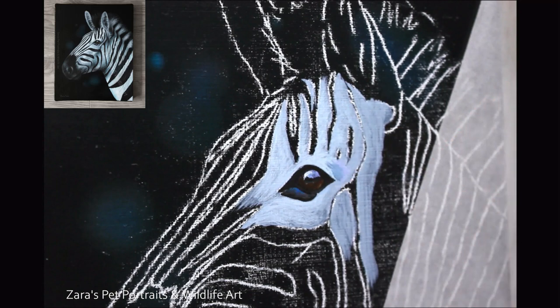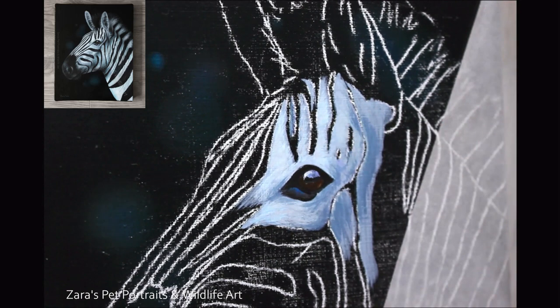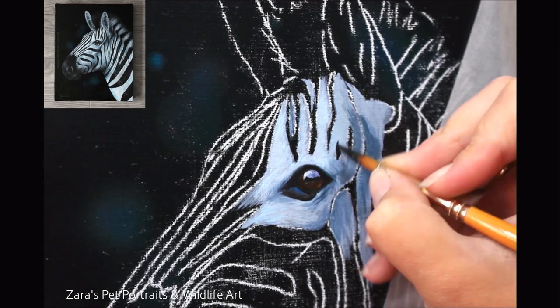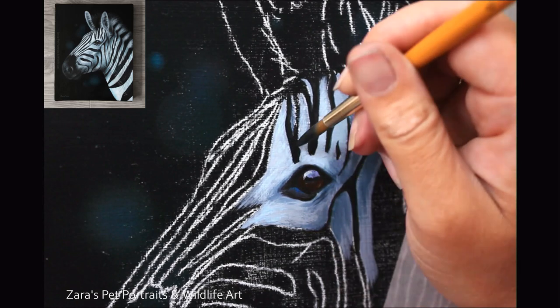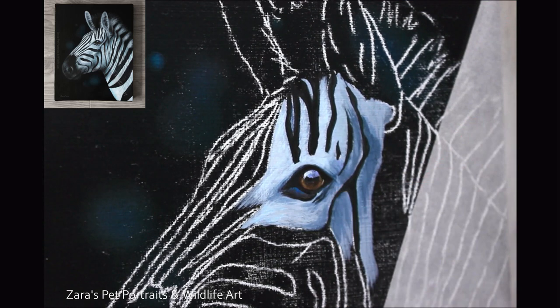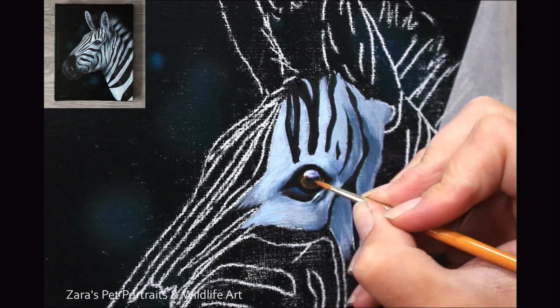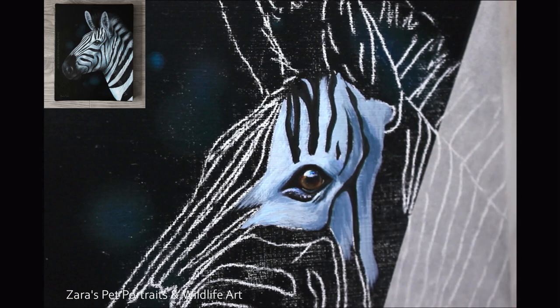I wanted all of that contrast and attention to be on the zebra and that really striking effect between the black and white stripes. If you'd like to see the full length tutorial it's available on Patreon — it's four hours long with thorough voiceover throughout. I work in small areas because I find I'm far more motivated and achieve a lot more effectively and quicker. I like to be able to look at my reference photo and my painting and already tell that it looks like that photo.